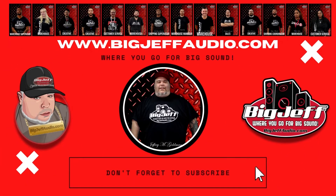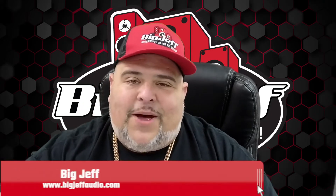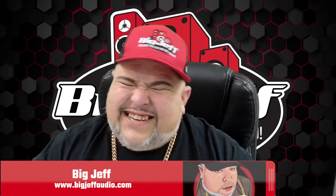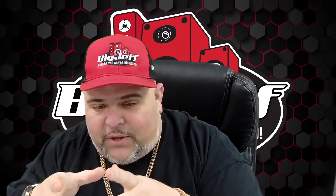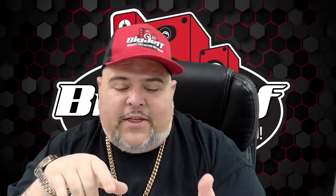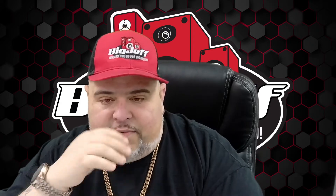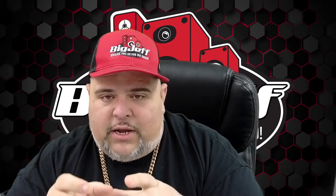Hey, it's Big Jeff coming to you again with another unboxing with Black Diamond Audio. This is the XT69 — that is a hybrid full range with a bullet tweeter, and it's a six by nine. They have an XT6 and an XT8, and I'll tell you what, best things ever made. You get the best of both worlds — you get a nice paper-type full range with a bullet tweeter.